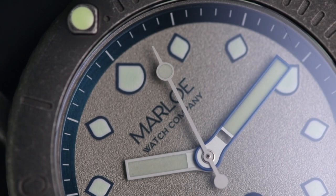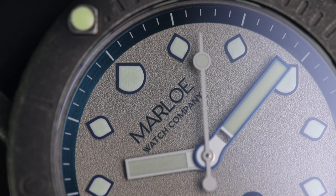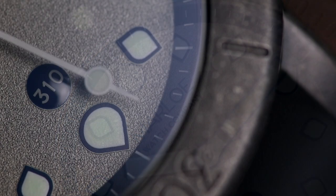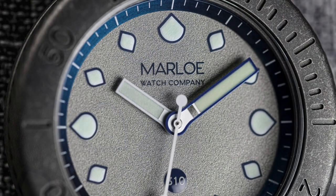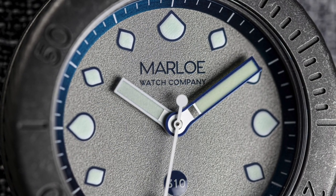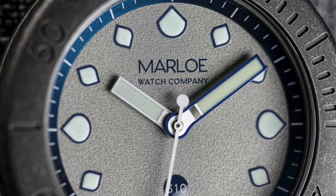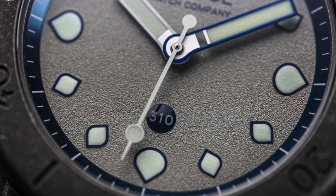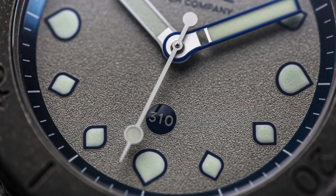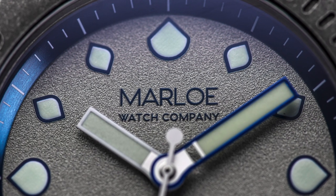Going back to the front of the watch now, and we've potentially one of the most eye-catching, detailed, and enticing aspects of the watch — the dial. For a small footprint, there is a lot going on here. The large, commanding hands really control the dial and effectively manage to keep the rest of the piece's strong identity. The dial and its texture has to be one of my personal favourite aspects of the watch.